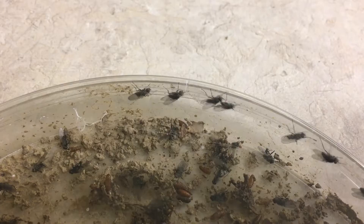My name is Kelly Tillman. I am a field crop entomologist at Ohio State University, and I'm talking to you today about seed corn maggot, which can be an early season pest of corn and soybean.